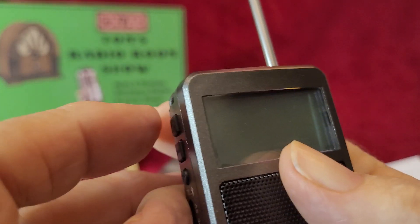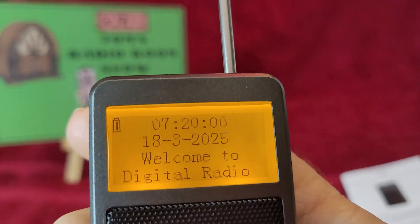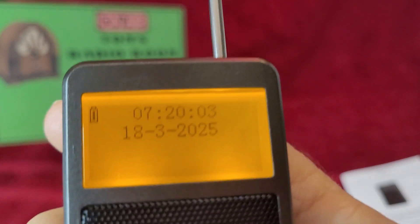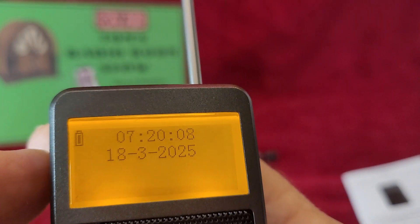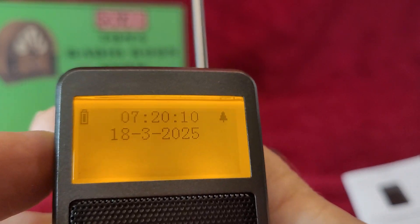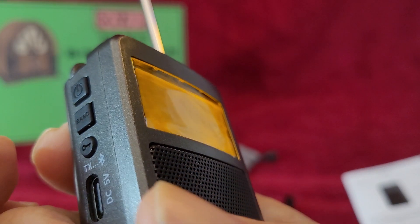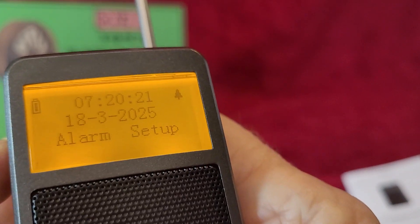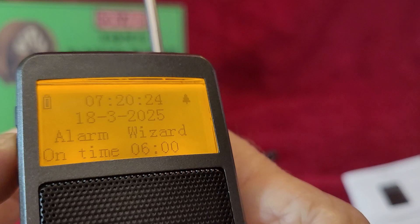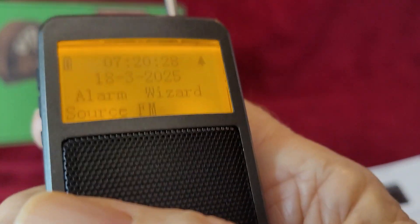So let's turn it on — I've got to push and hold. There we go. I've set the date. There's the welcome screen. Now we can go to band. I hit the lock button by mistake. Okay, we'll go to band. Oh, it's alarm setup too — it's got alarm. There, FM. That's what we want.